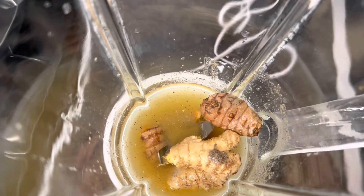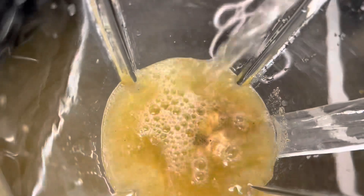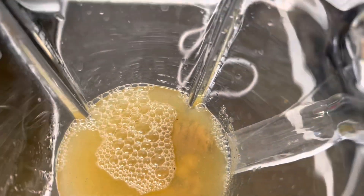I've added everything apart from the water, and now I'm just going to add the water and blend.